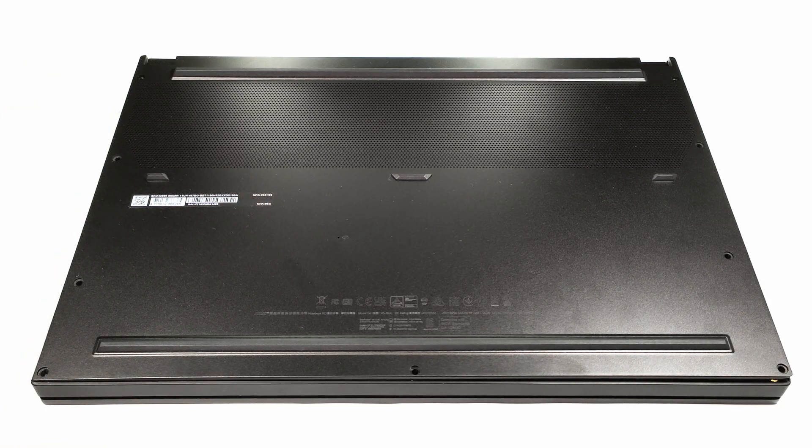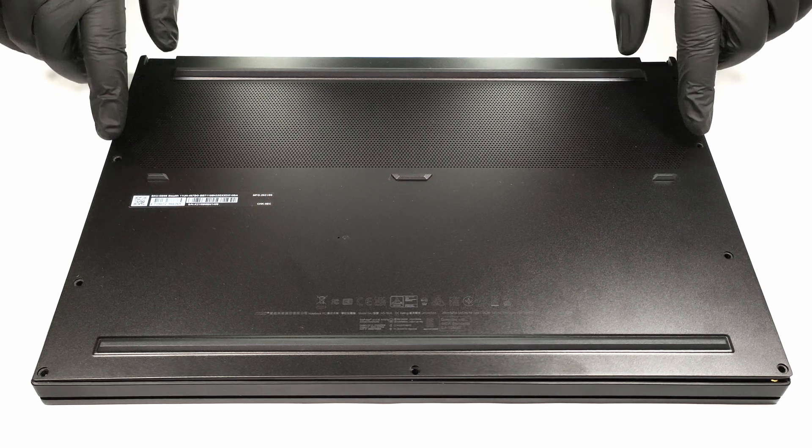Hello, this is Laptop Media and today we will show you how to open the MSI GS66 Stealth-11UH.